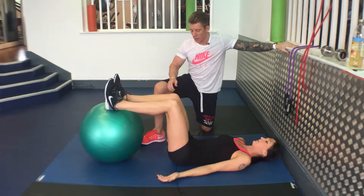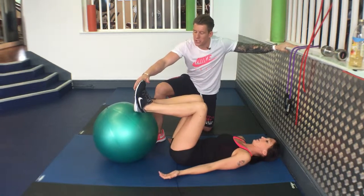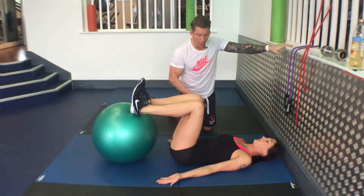The Gym Ball Leg Curl. Feet on the ball, bringing your legs to 90, toes up. Dig your heels hard into the ball, keep your abs very, very tight, palms up, bridge up.